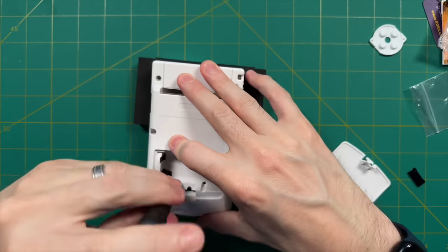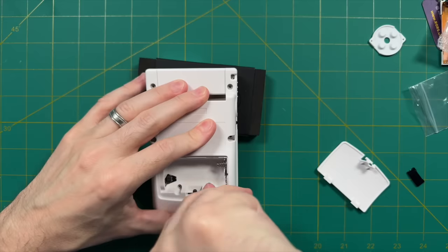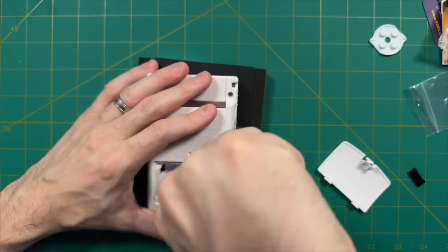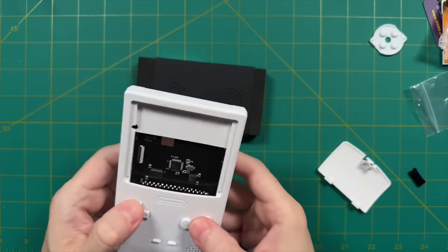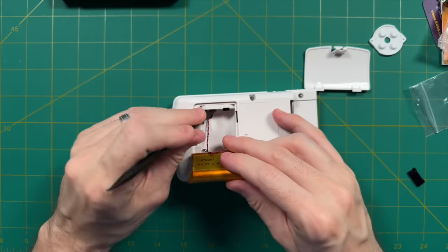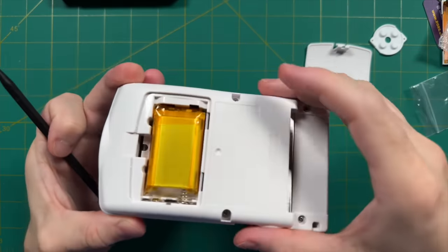Once those are in place, add the back cover, which is attached by six tri-wing screws. If you don't have a tri-wing screwdriver, I'll leave a link to a cheap set in the description — I'll also link the kit I actually use, which is a bit more expensive but will last for years. Same story here: snug but not ultra tight. Two of these screws are found within the battery compartment. Once the case is screwed in, all we have to do is add the battery. There's a little hole on the left side where you put in the wire connector — I recommend using a small plastic tool to make sure everything is properly seated.